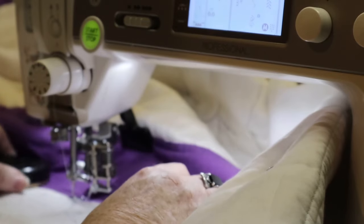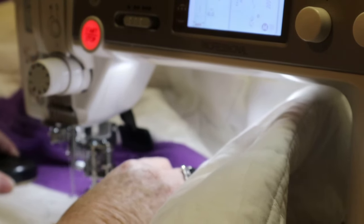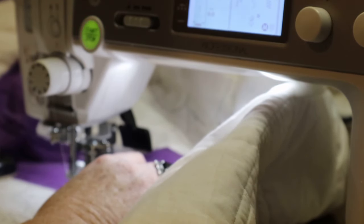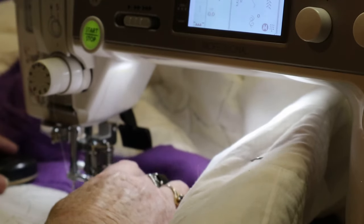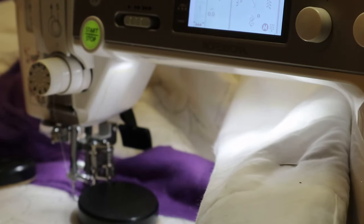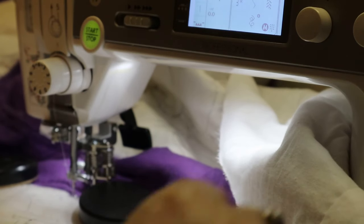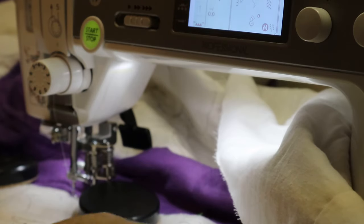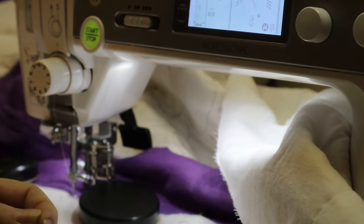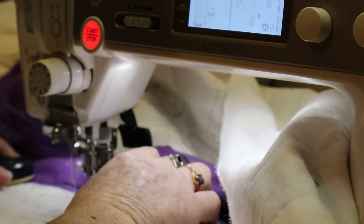When I get up to here I'm kind of stitching along the edge to double reinforce it, because this poor material — this is brand new fabric here and this is the old fabric. As I go I'm picking as I go because there's a lot of little bits — I don't know what you want to call them — but there's a lot of them on it.